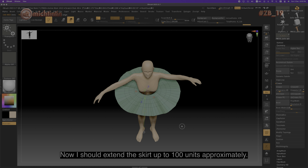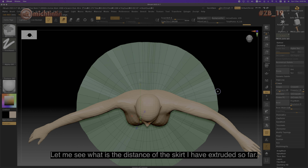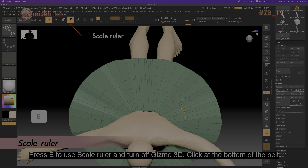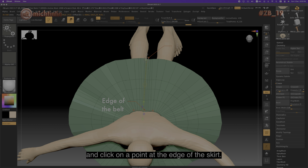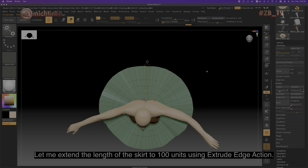Now I should extend the skirt up to 100 units approximately. Let me see what the distance of the skirt I have extruded so far is. Press E to use the scale ruler and turn off Gizmo 3D. Click at the bottom of the belt and click on the point at the edge of the skirt. The reading is displayed at the top left hand corner of the screen: 35 units. Let me extend the length of the skirt to 100 units using extrude edge actions.